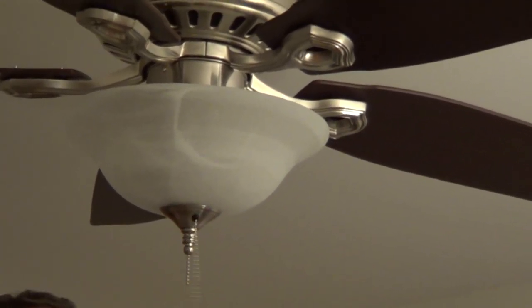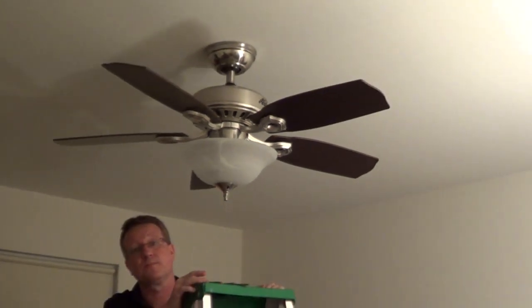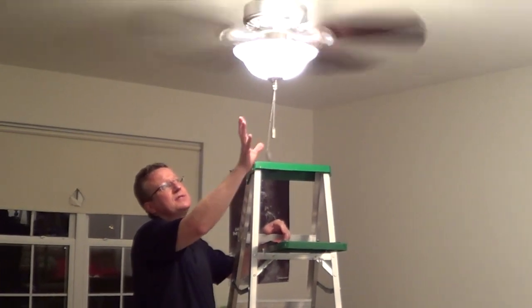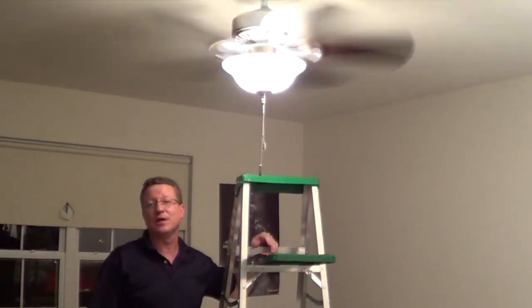Pretty straightforward project — now we'll turn on the electric to the circuit and test it. It also came with two pull chain pendants to finish it off. This is a nice do-it-yourself project for homeowners.